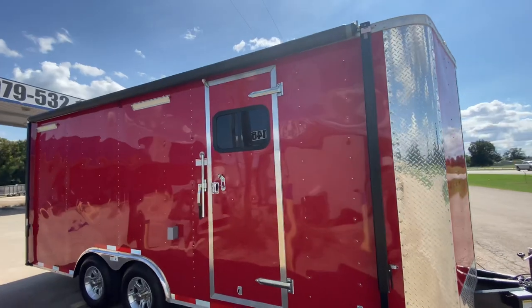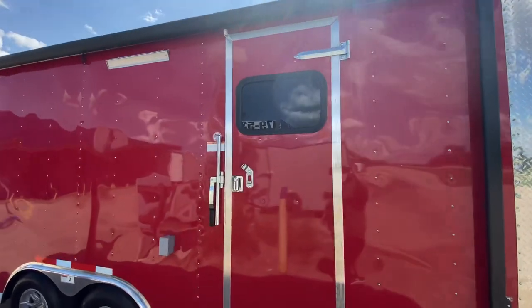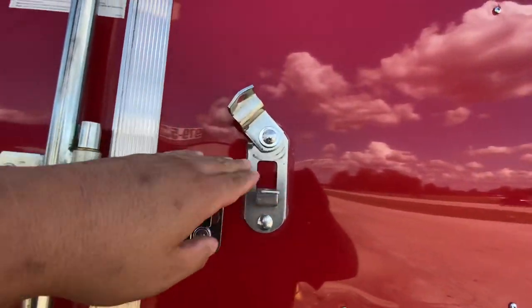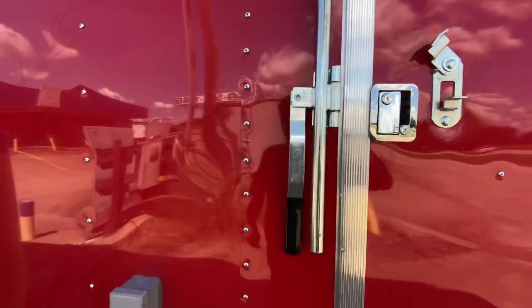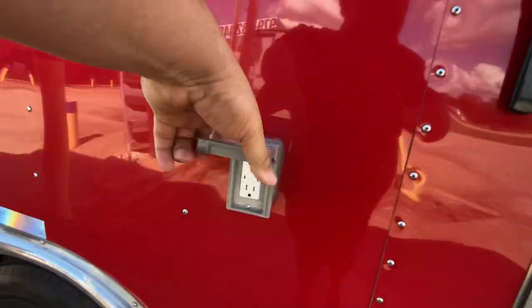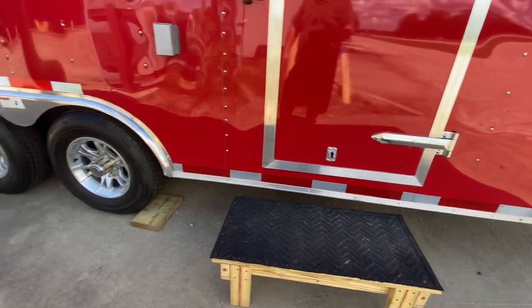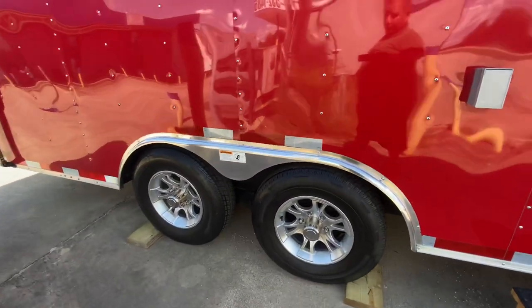It's going to have your side entry door with window, bar lock and latch to keep that trailer nice and secure. You can put a padlock here and lock it here as well. It's going to have an electric 110 outlet on the front of the trailer. This also comes with a step and four 15-inch radio tires with aluminum wheels.